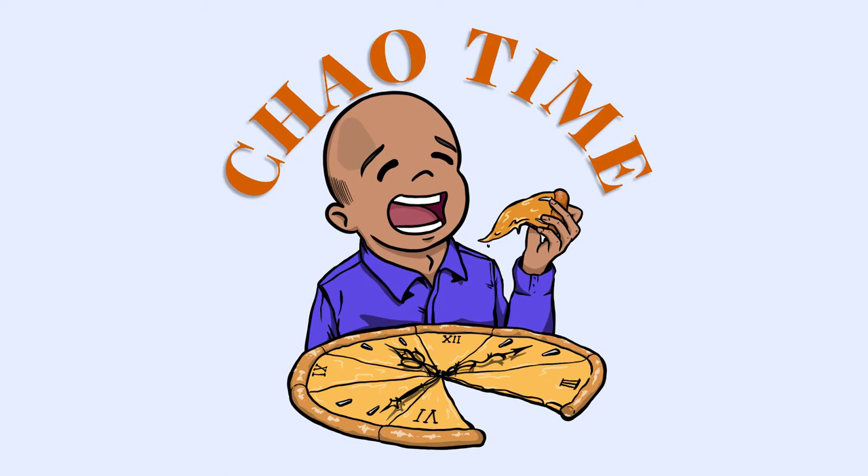Hi y'all, my name is Mr. Chow and welcome to Chow Time. I'm back from a couple of week hiatus due to some family and life obligations with this watch here, the Banker from Bulova. This is from the Joseph Bulova collection, kind of a heritage collection.